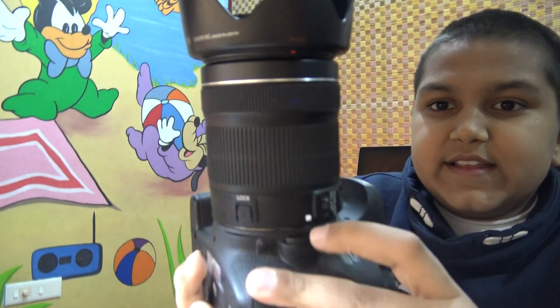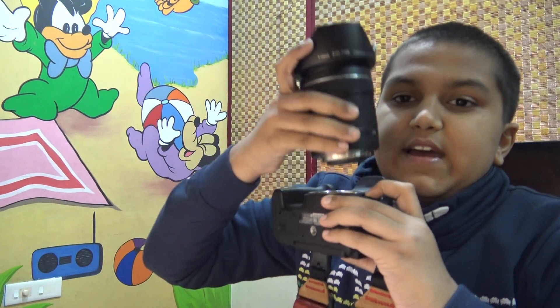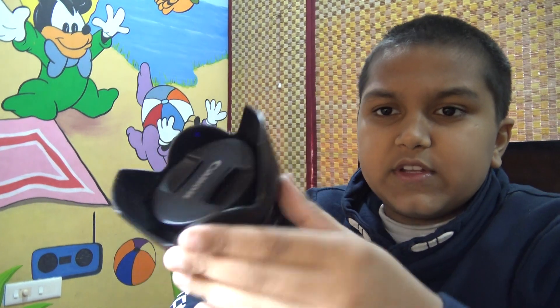You can also remove the lens. You can see this button over here — just press that, rotate the lens, and it comes off. Then do the same thing to put it back. You'll also get this flower-shaped lens cap, which is there so that dust particles don't go inside the lens.